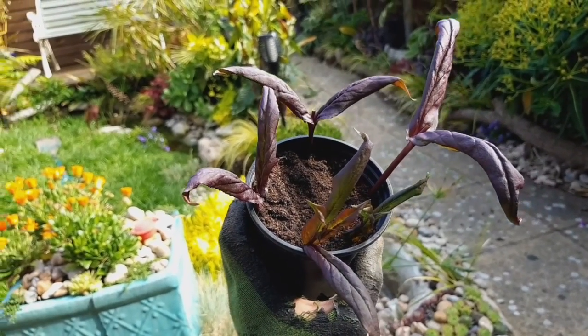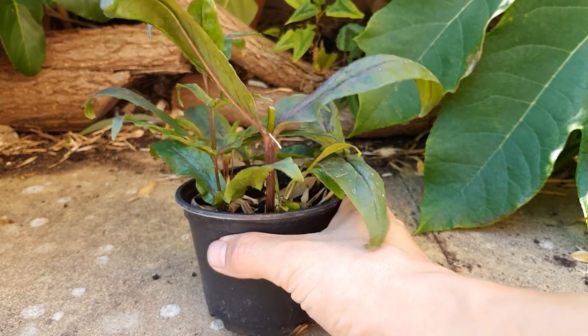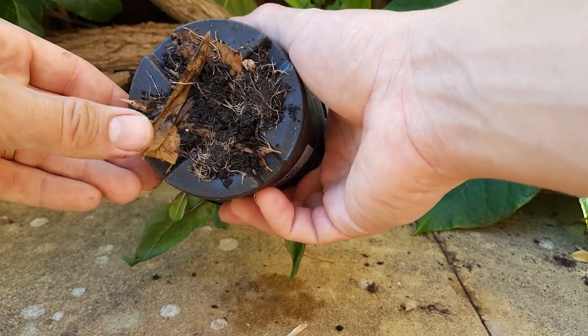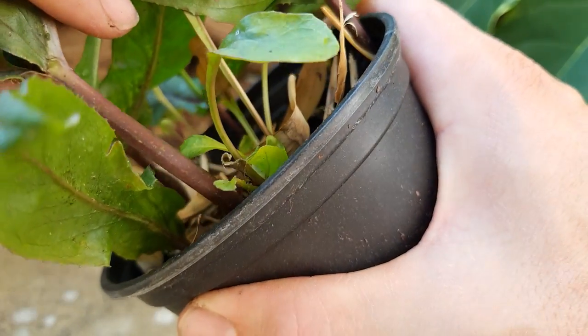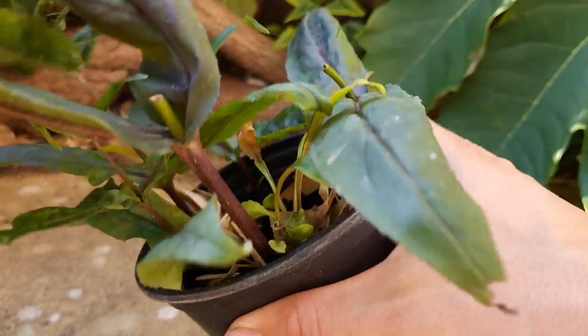Keep your cuttings well watered and out of direct sunlight. In a few weeks you should see roots starting to show at the bottom of the pot as well as some new growth from the top. This is a sure sign that your plants are ready to pot on, and I'll show you how to do that now.